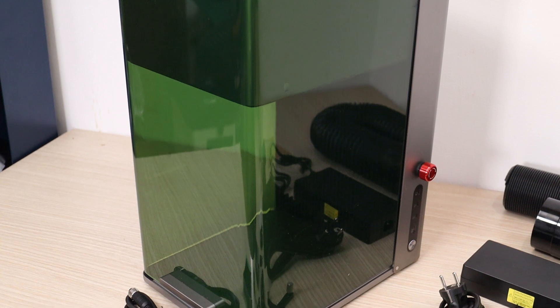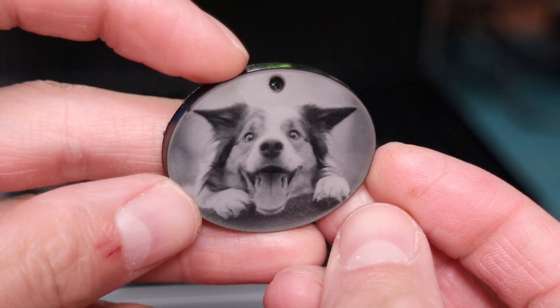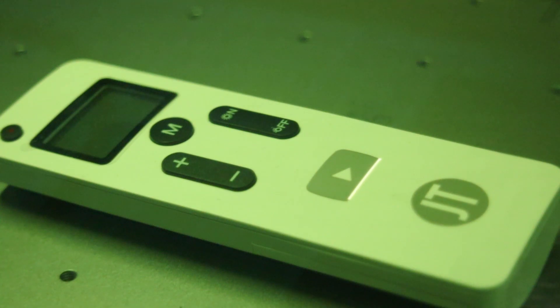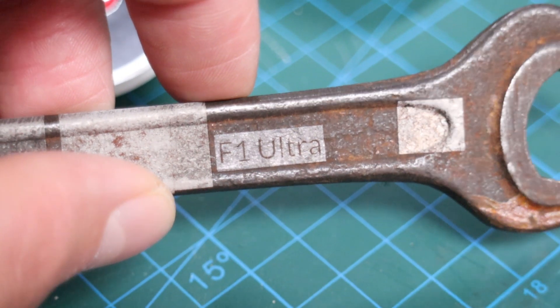This means that it will be able to engrave almost all types of materials ranging from wood, leather, acrylic, stainless steel, stone, aluminum, brass, copper, plastics, and tumblers. It can even remove rust, and much more.